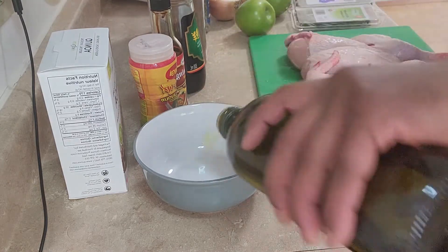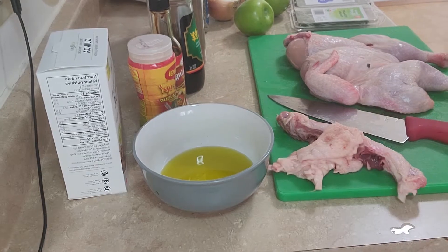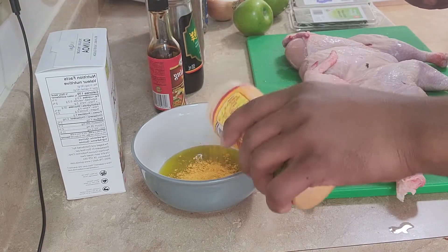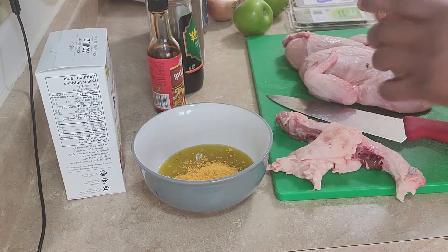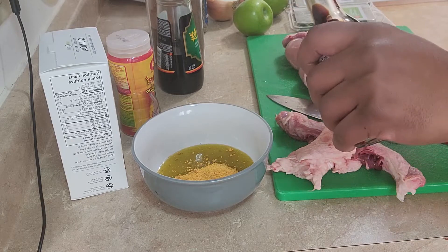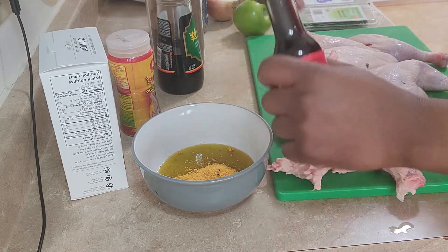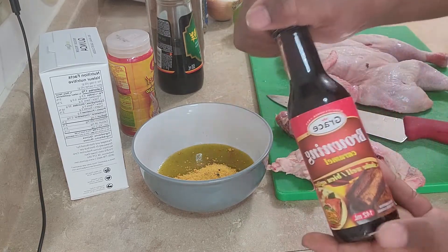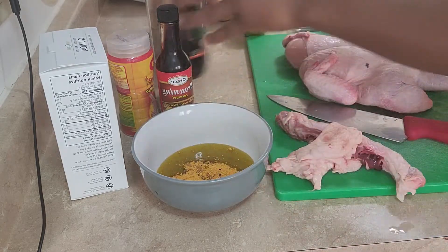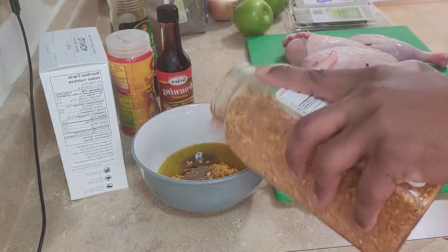Add about four tablespoons of olive oil. Two tablespoons of that. Touch it with some browning — about a teaspoon. Soy sauce — a teaspoon of that. Jamaican allspice — a teaspoon of that. This is going to be good barbecue chicken.